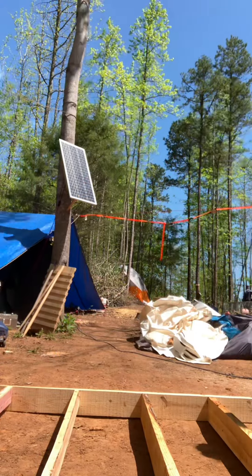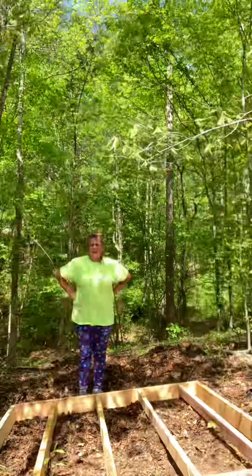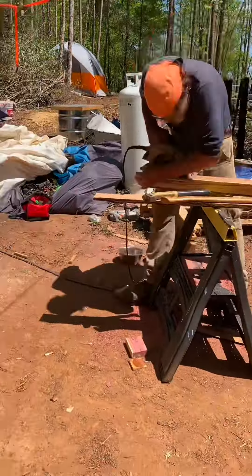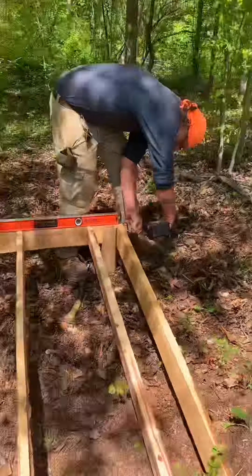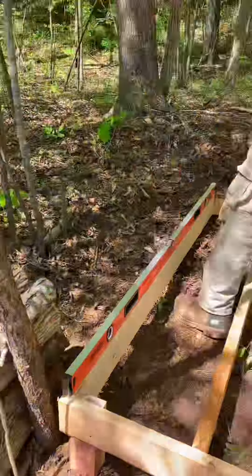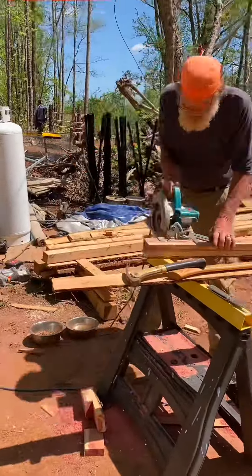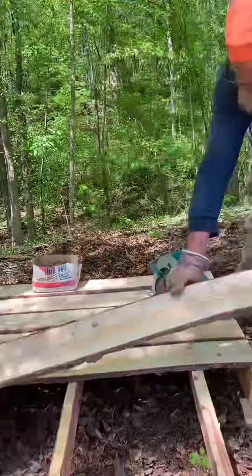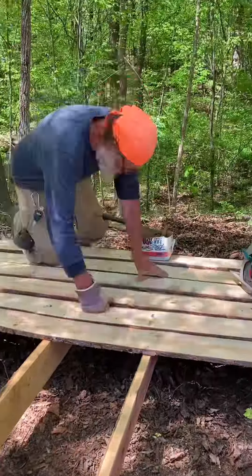We carried it over and laid it down, and now we're gonna level it. Leveling was fun because — I don't know why — but look, it's all level now. Now I've got a level and I'm sharpening a pencil and notching out some beams.